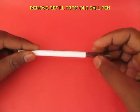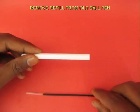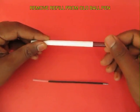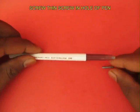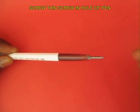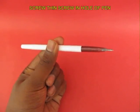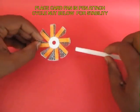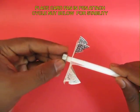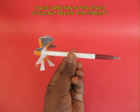Now take an old ball pen and remove its refill. On the tip, take a thin wooden screw minus the head and just screw it in. The pointed end of the screw would be outside. Then the end of the pen is a taper, and you press fit the card fan and place a bicycle nut for stability.